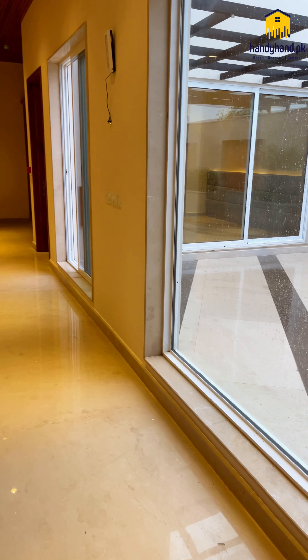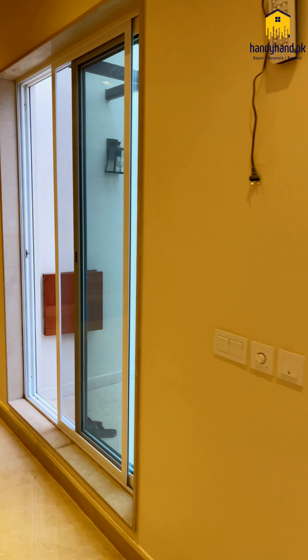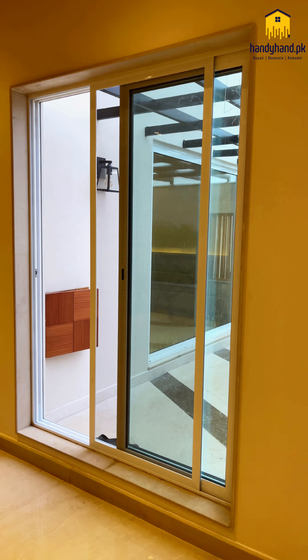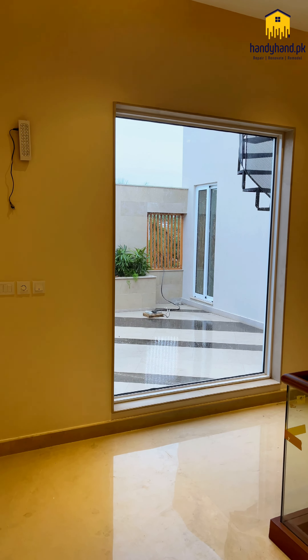As I told you, the windows throughout the whole house are surrounded by marble, which is very classy because you don't normally get to see this. It's just around the windows.